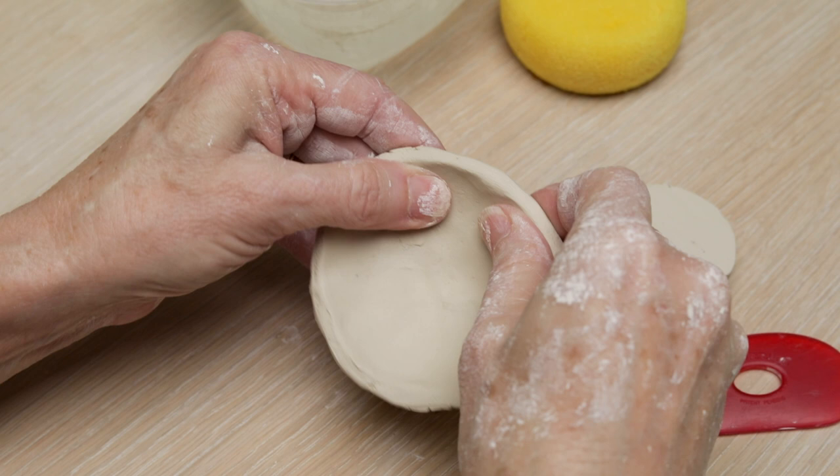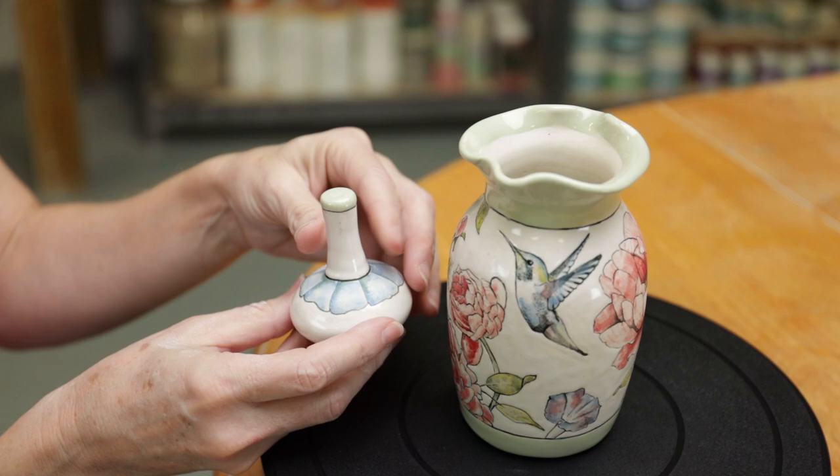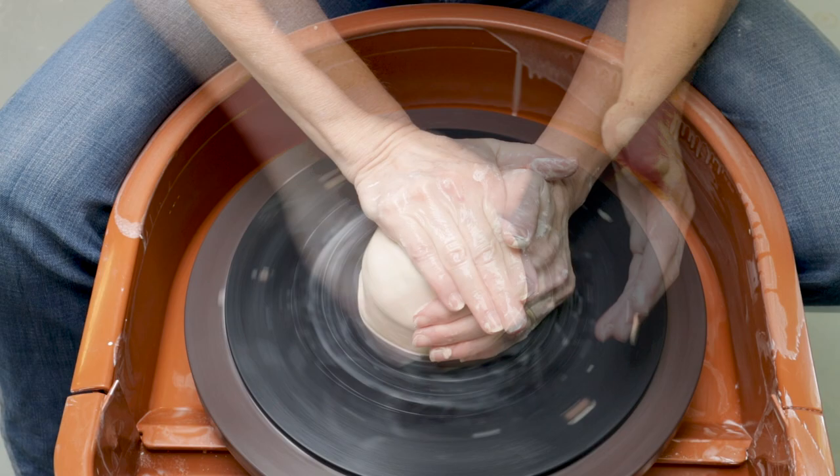Hello everybody, welcome to Little Street Pottery. Today we're going to make a pinch pot project. We're going to use that technique to make the top of this vase, and the cool thing about this top is it rattles. The inspiration for this project comes from Julia Galloway, who's one of my pottery heroes, and she's the one that taught me how to make these rattle tops. Let's get started.